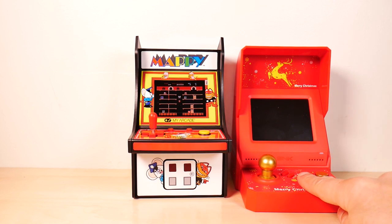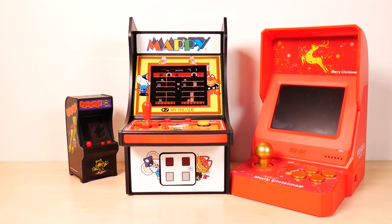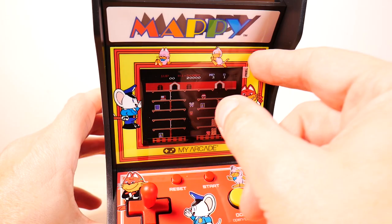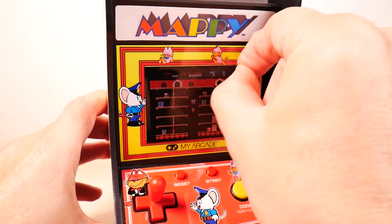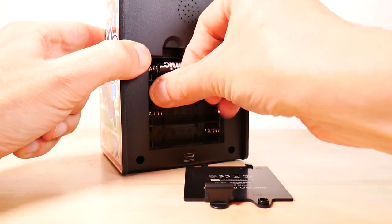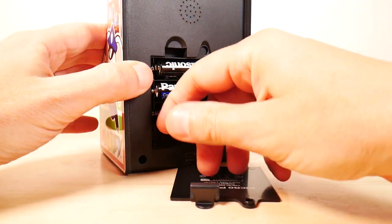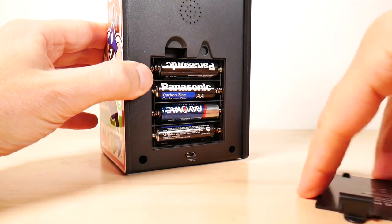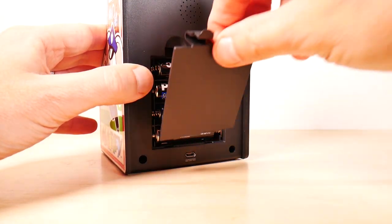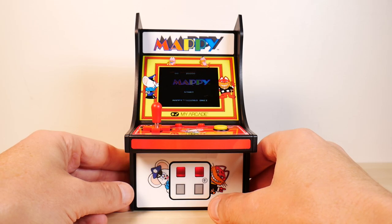Here's Mappy next to the Neo Geo Christmas edition — boy, this thing's gaudy. Here's Mappy dwarfing the Frogger Tiny Arcade. Here's Mappy next to the world's tiniest Frogger and the Neo Geo Mini. Let's peel off this protector, put the batteries in and power it on. Looking good, let's start.